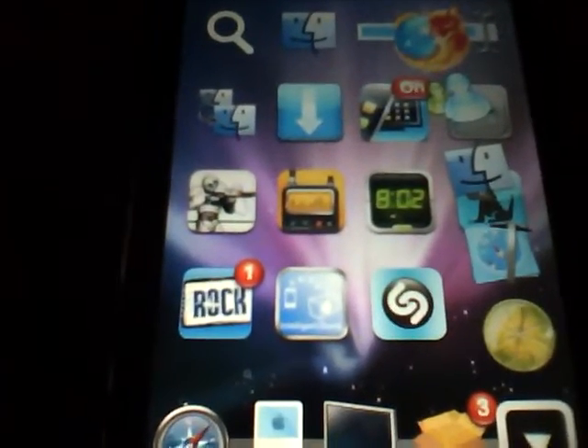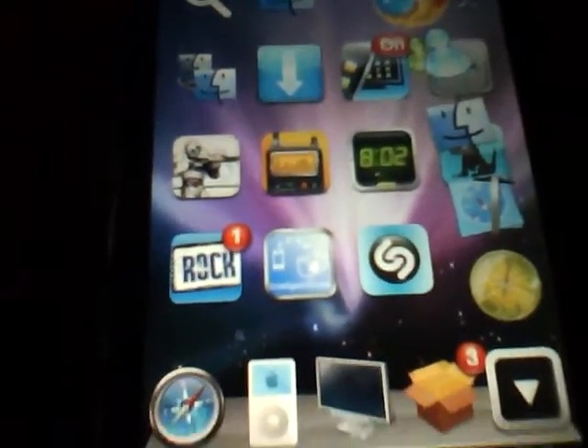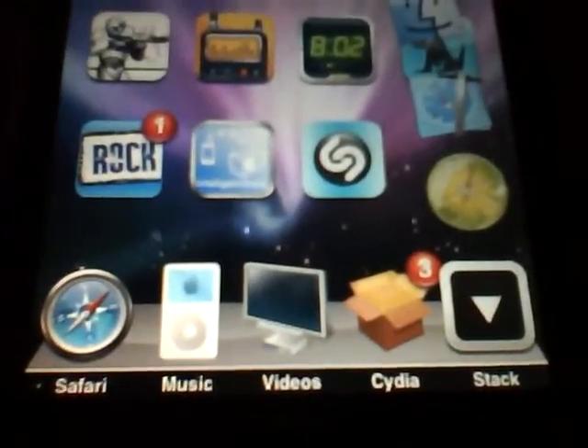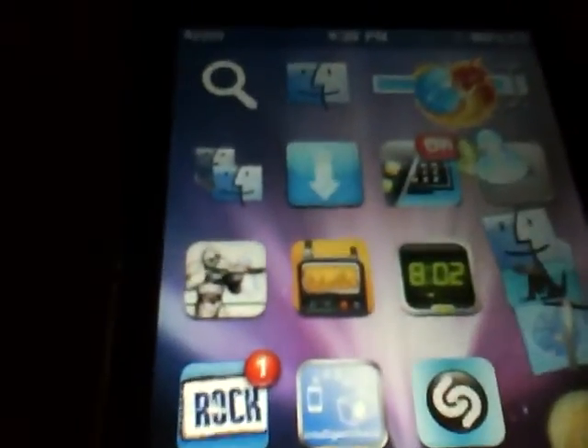Hey YouTube, this is a video on how to get an application for your dock called Stacked, or Stack, and it lets you have multiple applications in one folder on your home dock.